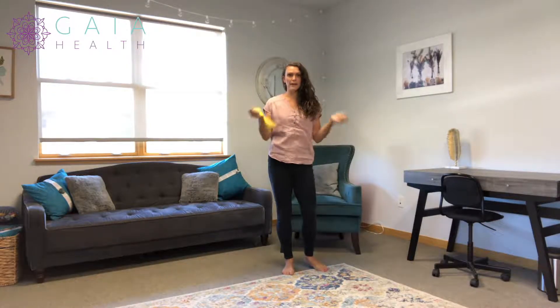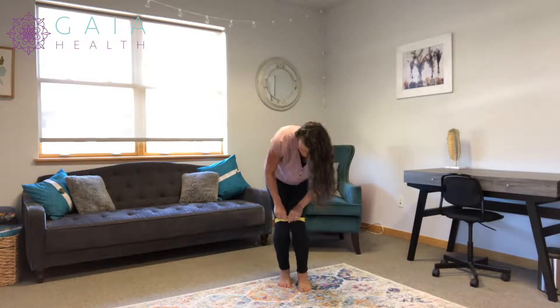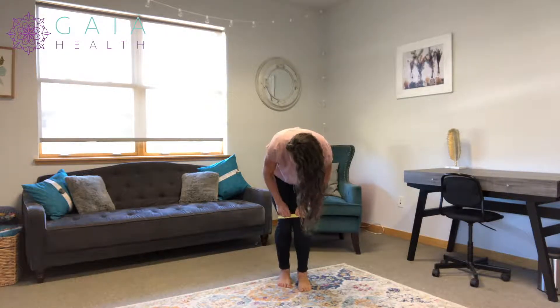You're going to take a looped band. If you don't have a looped band, you can take a longer therapy band and tie it into a loop, and then place it above your knees. I prefer above the knees for the cueing it gives the body.